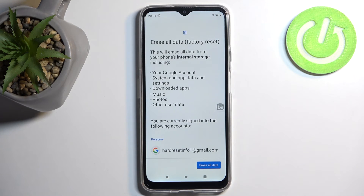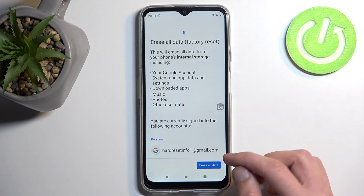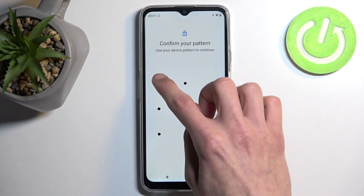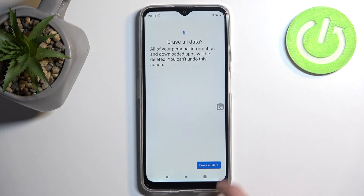Once you have created a backup, or if you just don't want to, you can select erase all data. If you have some kind of screen lock you will need to confirm it here, and once you do so you can select erase all data once more.